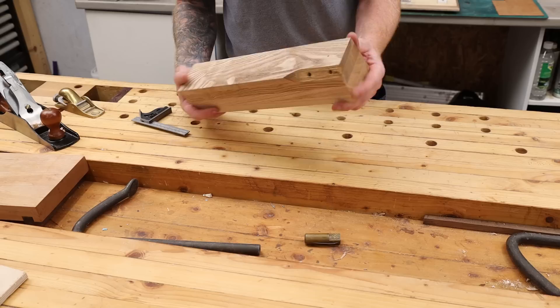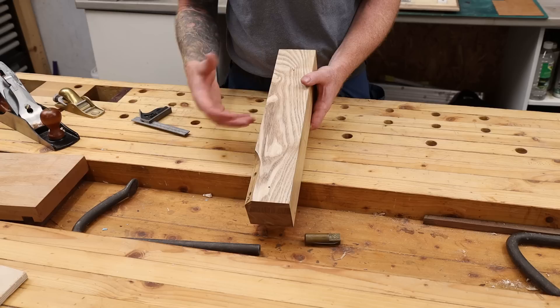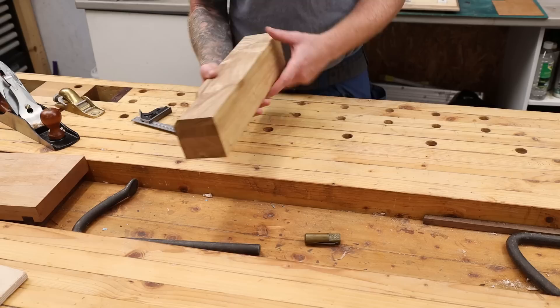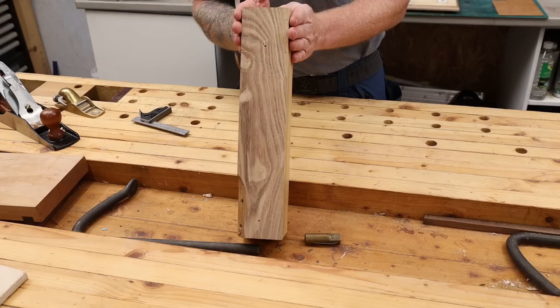Let's get cracking on making these jigs. I'm going to be using a leg off an old coffee table - it's going to be recycled, and it's actually made from oak with laminate strips. It's over four inches in thickness, so I'm going to split this down the middle which will give me two pieces that are two inches thick. I should be able to get all three jigs out of this.